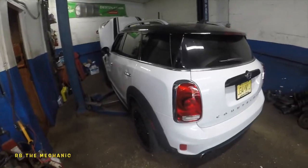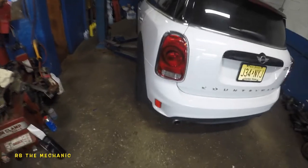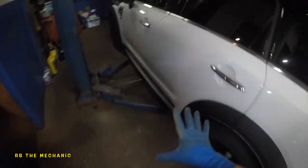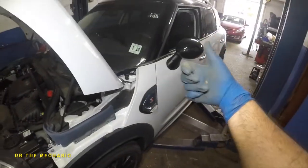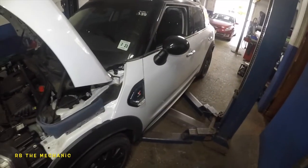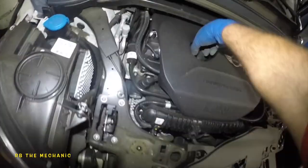All right guys, we got a 2018 Mini Cooper Countryman — this is the sport version. So we got our host ready to lift this baby. To open this hood you need to pull the trigger inside — I'll show you that at the end of the video. You need to pull it once or twice; that's the only way you can open the hood.